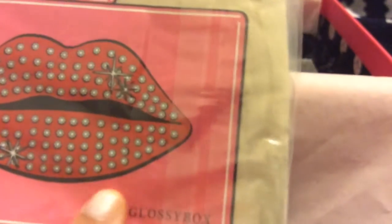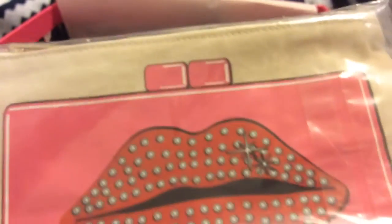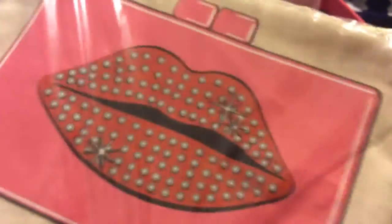It has the GlossyBox name right here and the material is canvas, but this part is kind of like hard plastic. It's a zip — I guess it's vacuum packed, kind of like in a Ziploc bag. Here's my reference guide. Oh, this is not even in the reference guide, so it might be a bonus item.